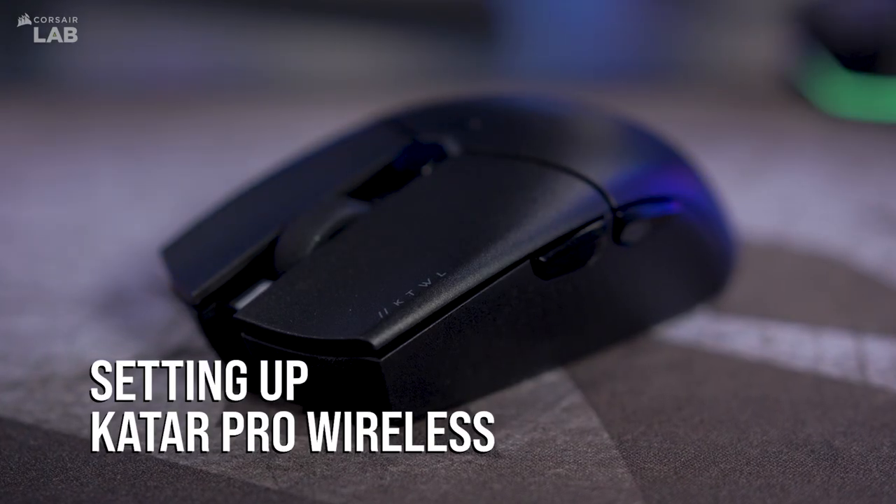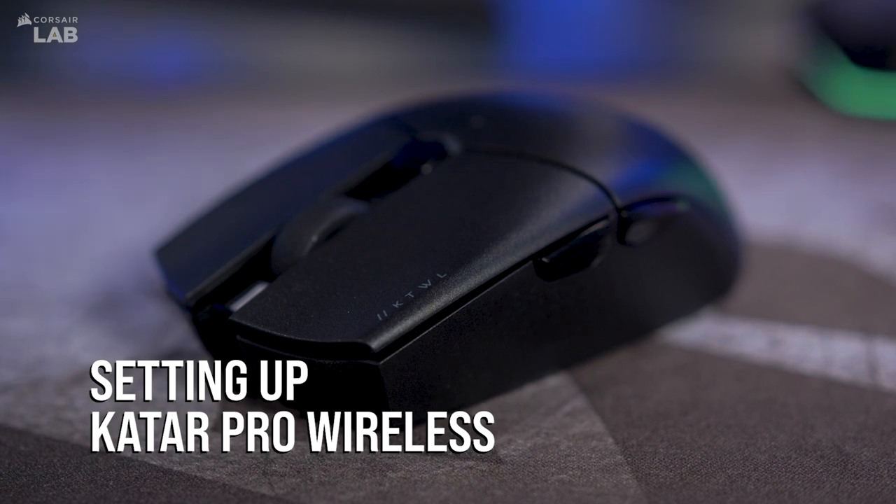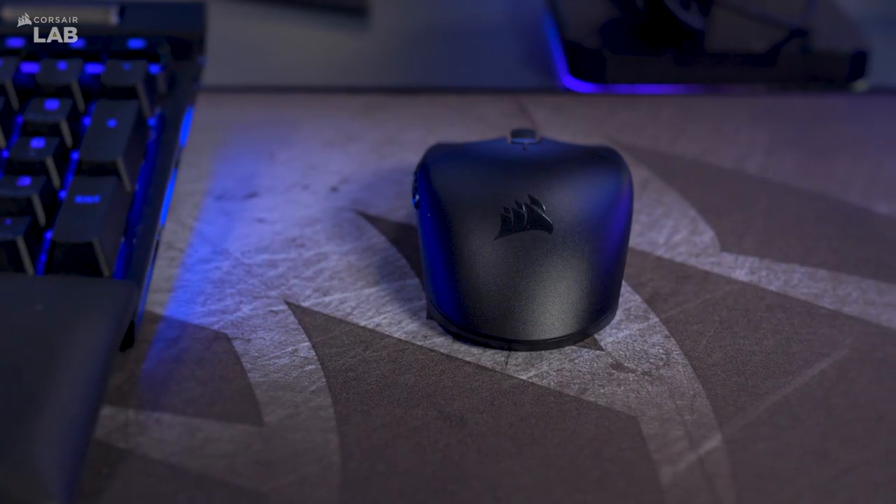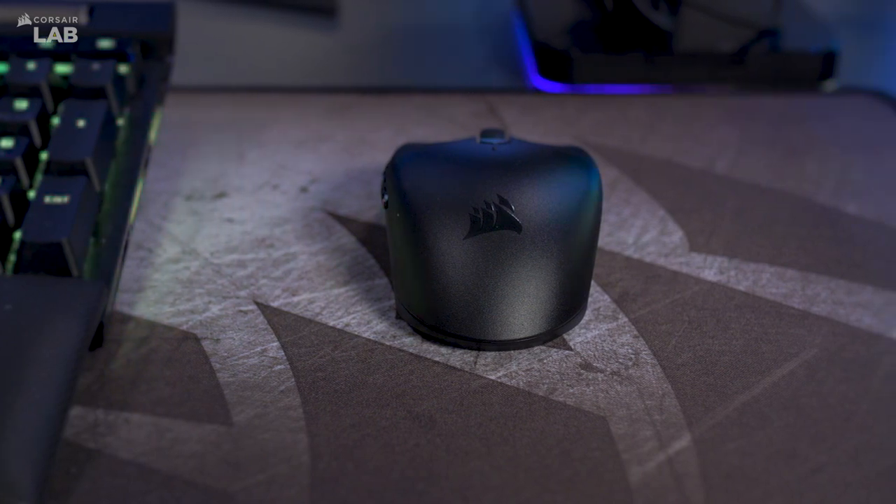The Katar Pro Wireless features a lightweight design with heavyweight performance, packed in a compact, symmetric shape connected to your PC with hyper-fast Slipstream Wireless or Bluetooth.